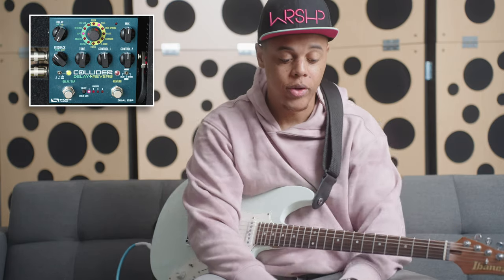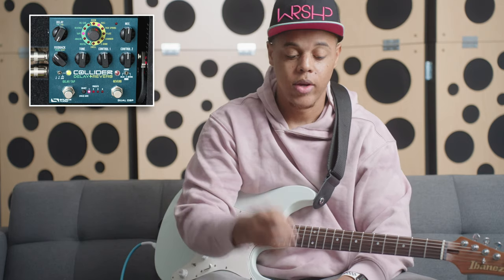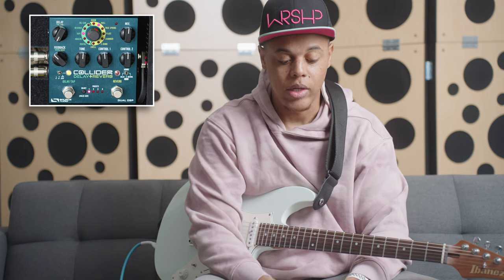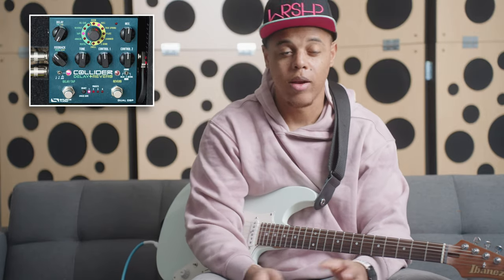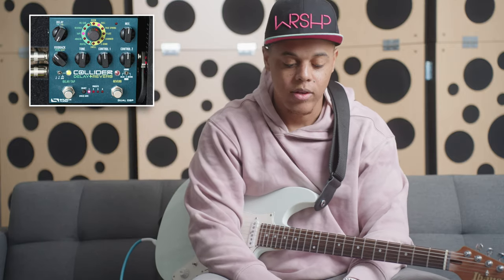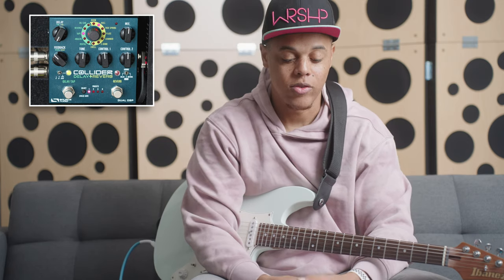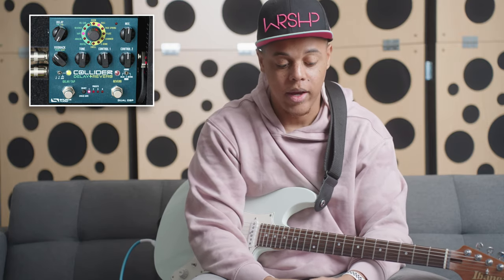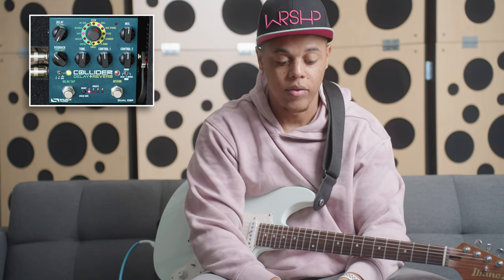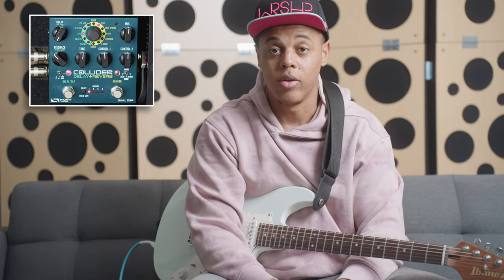I like the fact that I can go mono and stereo, and you've got control over modulation depth, modulation rate, and EQ. For 99% of your delay needs, I think this handles it very, very well. For all your bread and butter tones, I might get a separate delay pedal in the future for more ambient or experimental stuff, but I don't really do that much. I highly recommend checking out this pedal — I definitely think it's worth a buy. Source Audio is killing it. If you're looking for a delay and a reverb, definitely check this out. I'll see you guys in the next video.